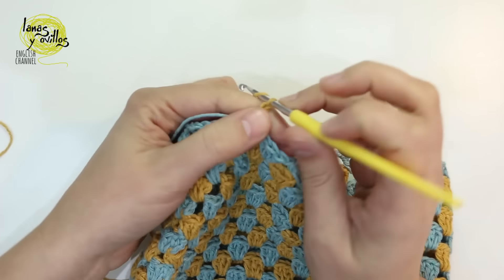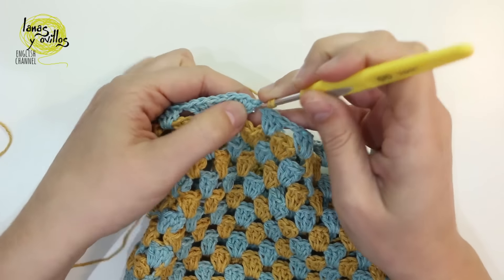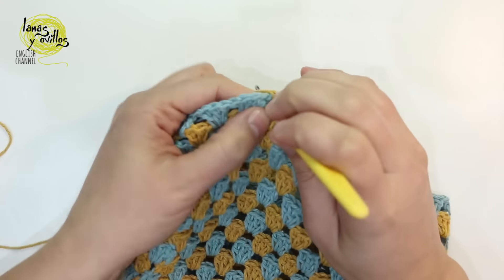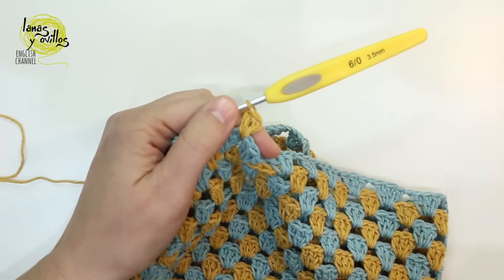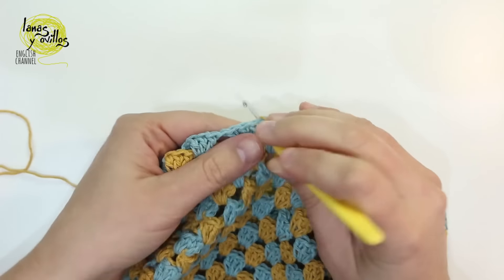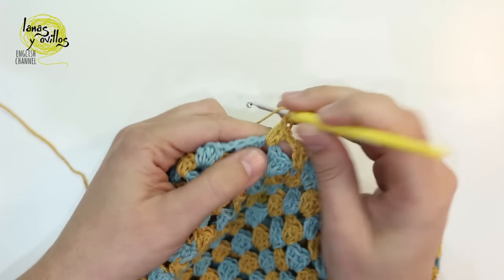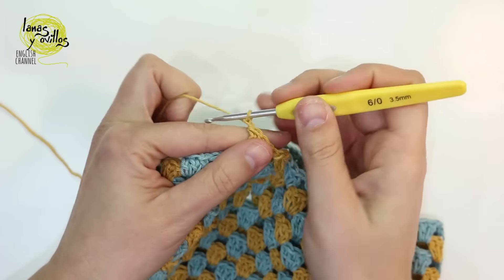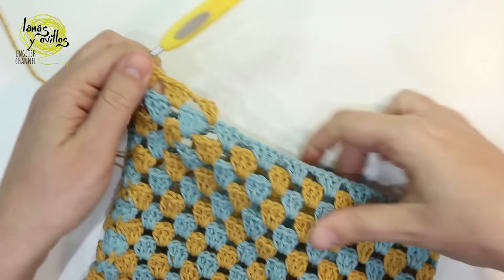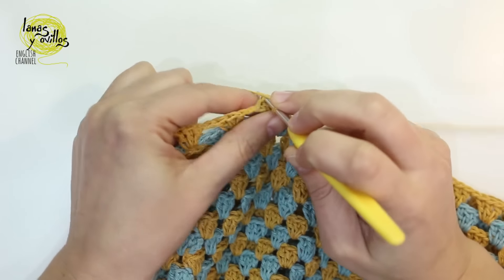Let's repeat how to make each row in the round. Start with chain 3, then make 3 double crochet on the previous space of the chain 3. Continue making chain 1 and 3 double crochet on each next chain 1 space, repeating the same to the end of the row. Once we made the last group of 3 double crochet, make a slip stitch with the third chain of the beginning of the row.